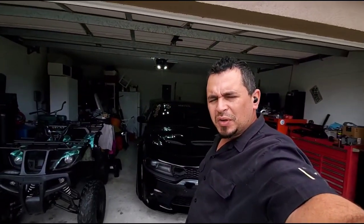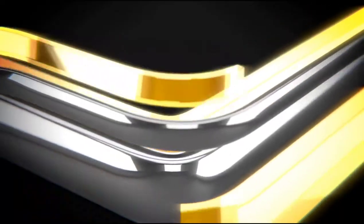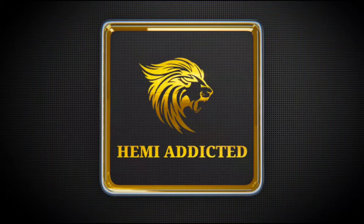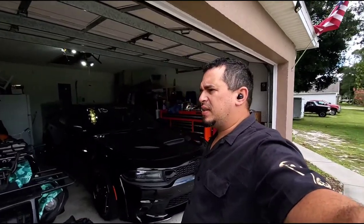Hello everybody, welcome back to the channel, welcome back to the vlog. Today you're gonna see me putting the rear suspension on my car. It's been a minute — I've been riding on the suspension settings that I set out on it, then I changed it around. I'm gonna explain what the changes are and hopefully you can make this racing suspension whichever way you want it to be. With all that said, let's get on with the video.